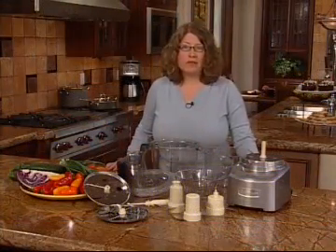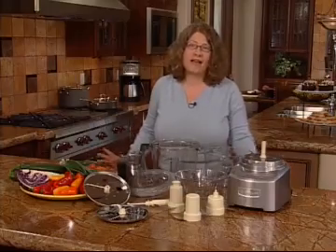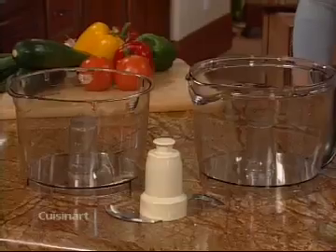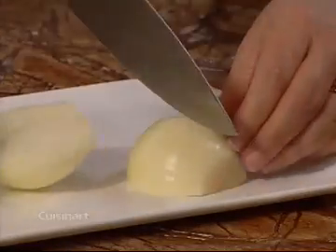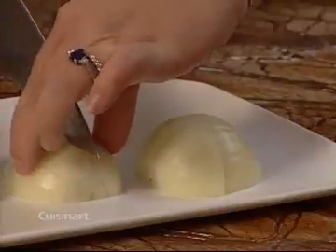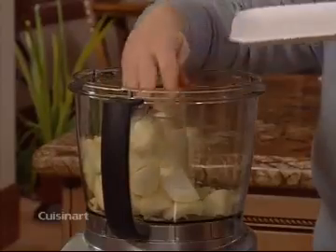With all the different sized work bowls and different blades and discs to choose from, the possibilities of what you can do with your Cuisinart Elite Collection food processor are nearly endless. The large metal chopping and mixing blade used with the large and medium work bowl takes the work out of chopping nuts, making bread crumbs or mixing mashed potatoes. When using the metal blade, be sure to precut foods in one half inch to one inch pieces to get the most even results. Then place the food in the work bowl and put on the work bowl cover.